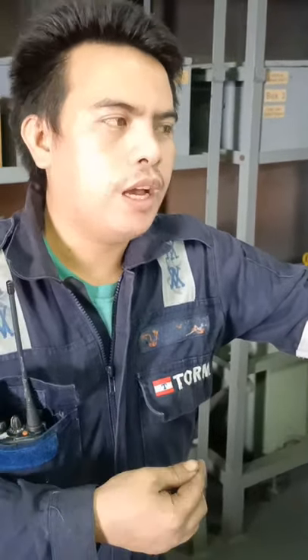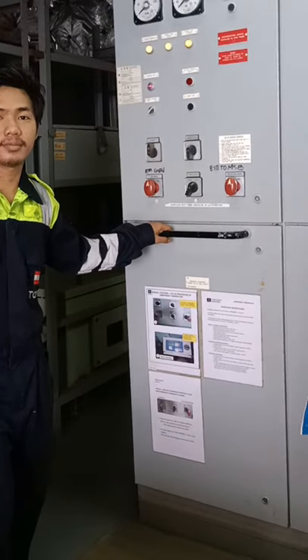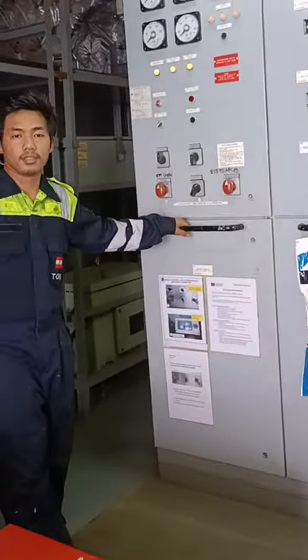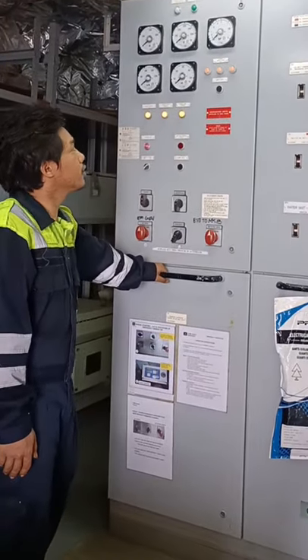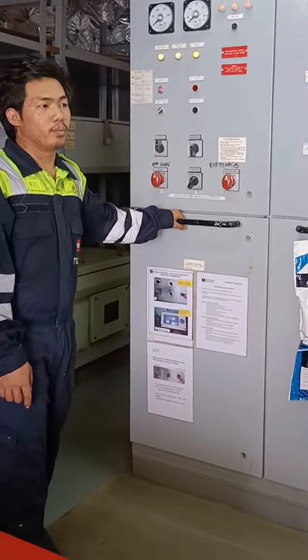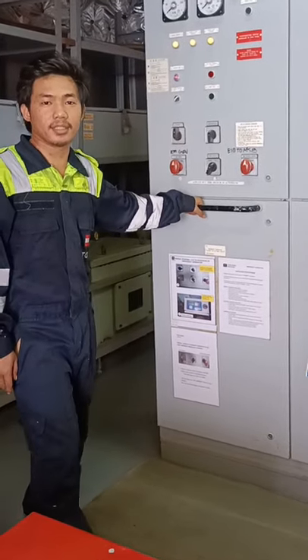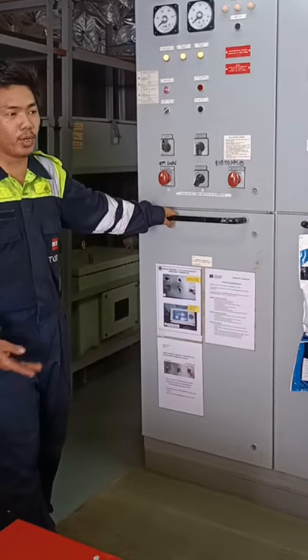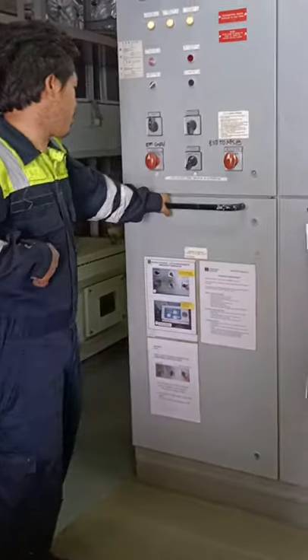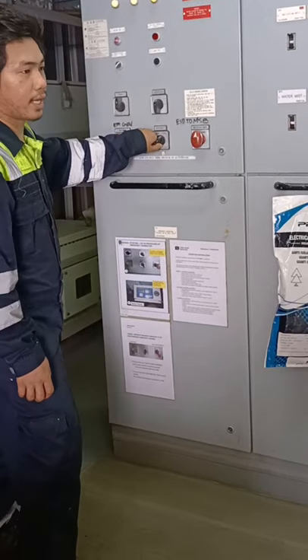Those are the two ways to start. We'll have Mikey recap what he learned — how to start this emergency generator. Mikey, please recap what we did. On this ship, there are two ways to start the emergency generator: first is battery start, manual; second is also manual — hydraulic start. Before running the emergency generator, whether by battery or hydraulic, we first put the mode selector to manual, so it won't connect to the main switchboard.